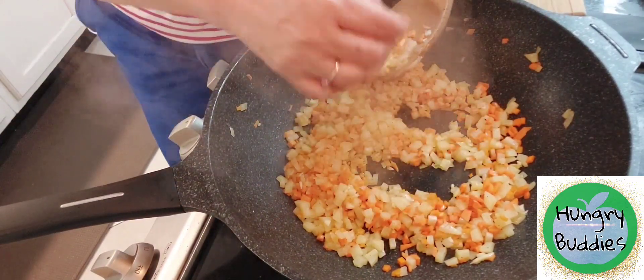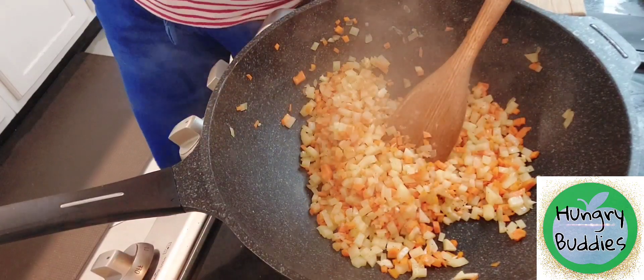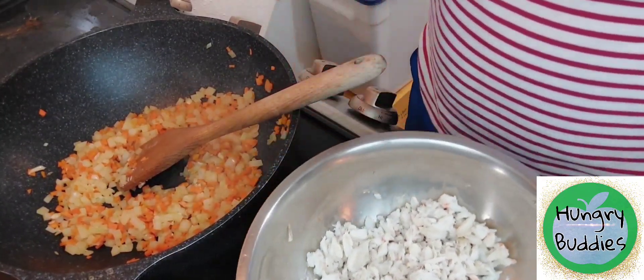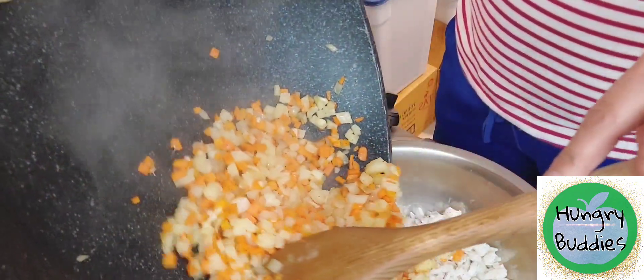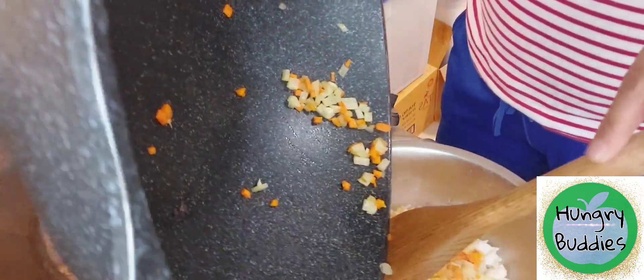Let's try the potato — mmm, it's now cooked. We have to turn off the fire. I have here 14 ounces of crab meat. I did not cook it — it's only the garlic, the onions, the carrots, and the potatoes that I cooked.